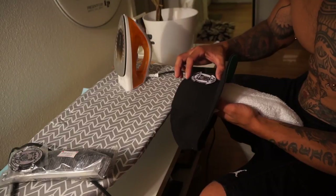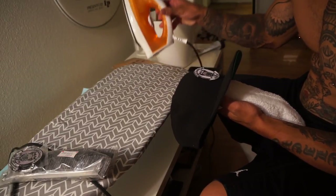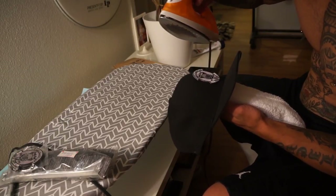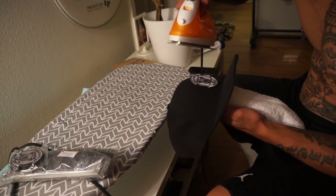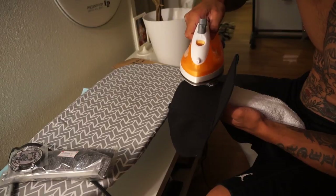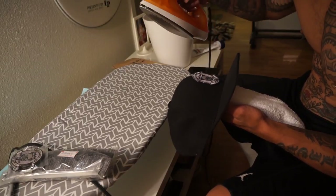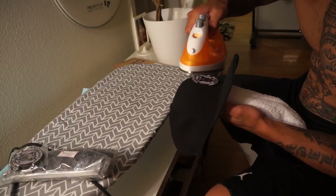I got this iron for like five bucks at Walmart. So this is how I'm doing it — I'm going to press down and you're just going to find out. All right, that looks good, let's do it.